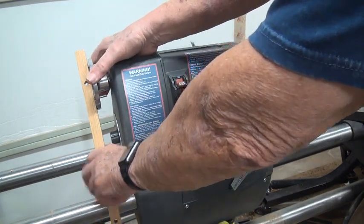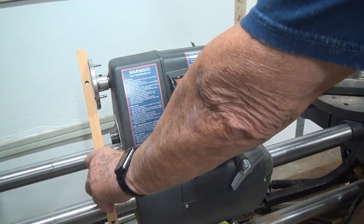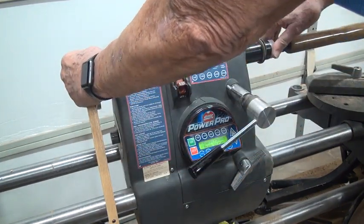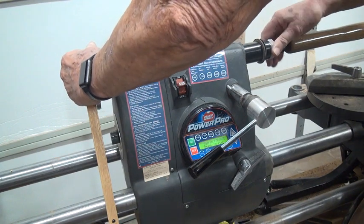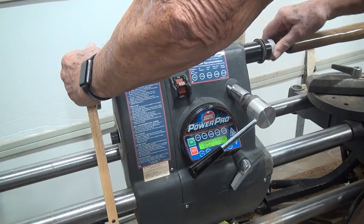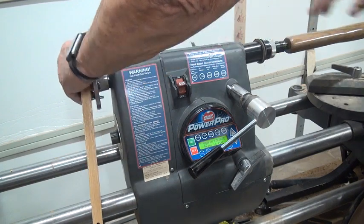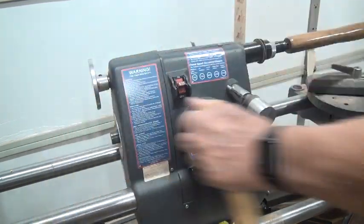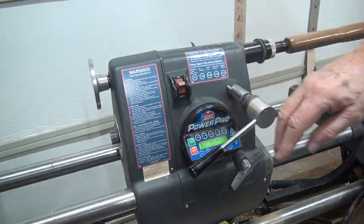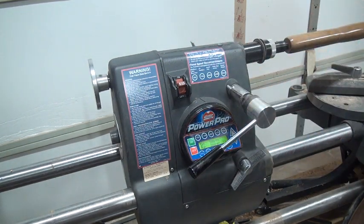There's a little bit of slop in it. My left hand is holding it from moving - so I don't know how much, just a couple degrees. But it is floppy. So at 500 RPM you can hear the slack as it picks up. I don't know if that's the belts or what it is.